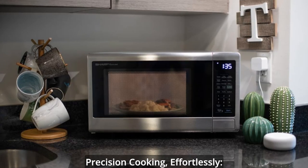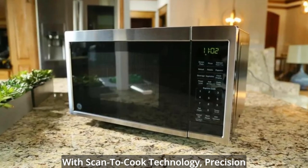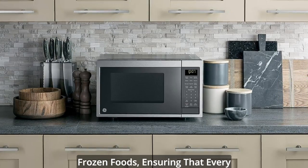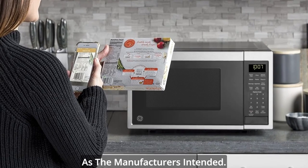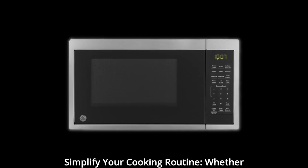Precision Cooking Effortlessly: Have you ever struggled to find the right settings for your microwave? With Scan-to-Cook Technology, precision cooking is at your fingertips. The microwave intelligently selects the perfect settings for your frozen foods, ensuring that every meal is cooked to perfection, just as the manufacturers intended. No more adjusting power levels or cook times — let the microwave handle it.